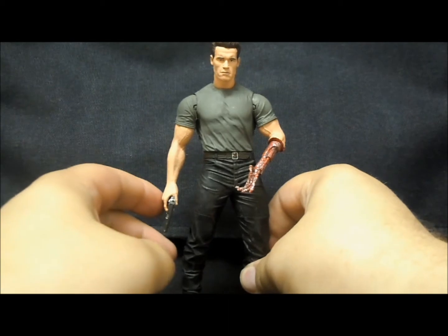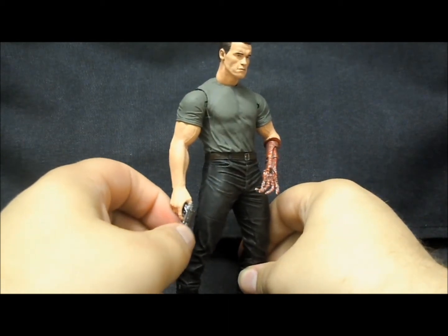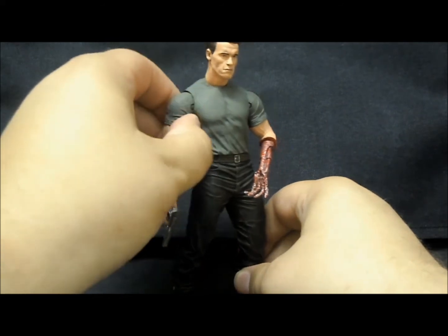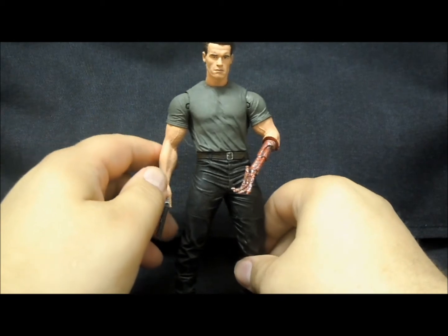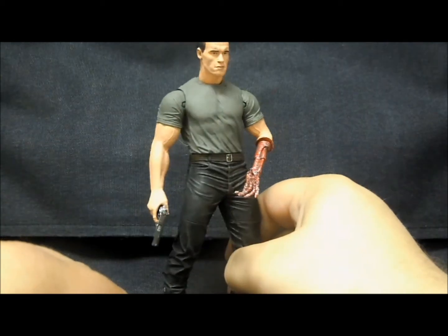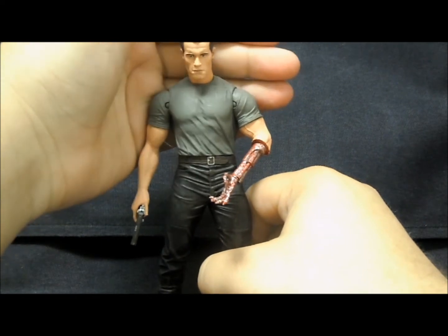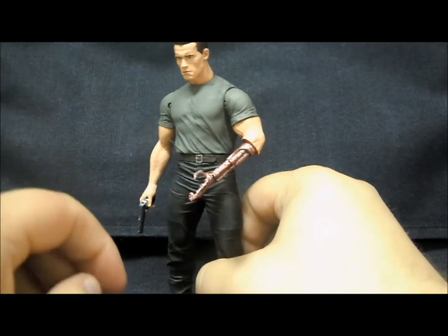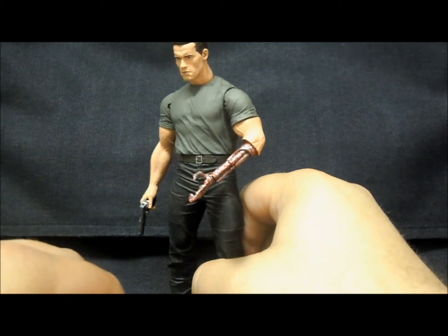This is an older figure by far. It's one of the first ones — I believe maybe the second wave of the Terminator line that NECA put out — but it still stands up really well. The way they've sculpted Arnold's head on here is really nice, really gives a feeling for the character, and looks very impressive, especially at a 7-inch scale.